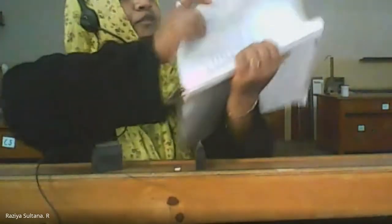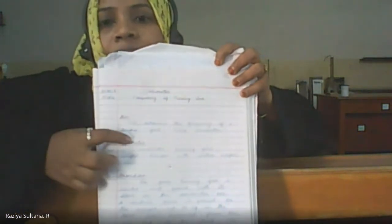Assalamu alaikum and good morning. Today we are going to start with the experiment on the sonometer — finding the frequency of a tuning fork. You can see the formula to find this tuning fork frequency. This is the sonometer, and we are going to determine the frequency of a tuning fork. The apparatus needed is the sonometer box.